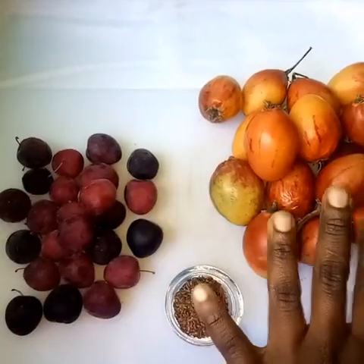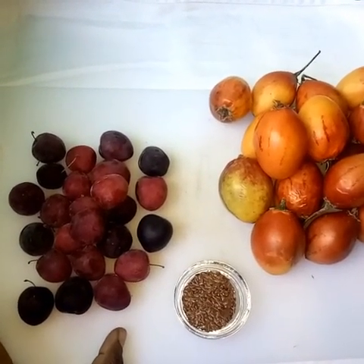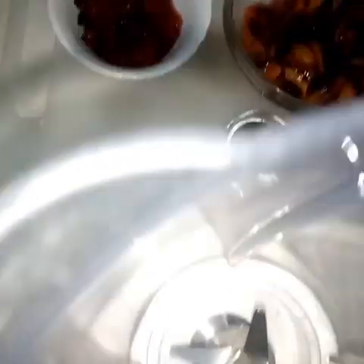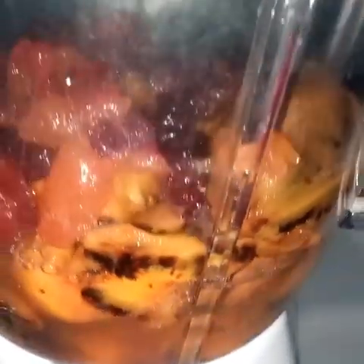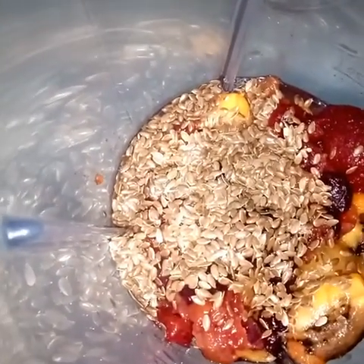Wash the fruits and peel them — there are many ways of peeling, but I did it manually. I yielded two cups of tree tomato and one cup of plums. In my blender I've added the plums and the tree tomato, then the flax seeds, with half a cup of water because the fruits are very juicy. Cover and blend.